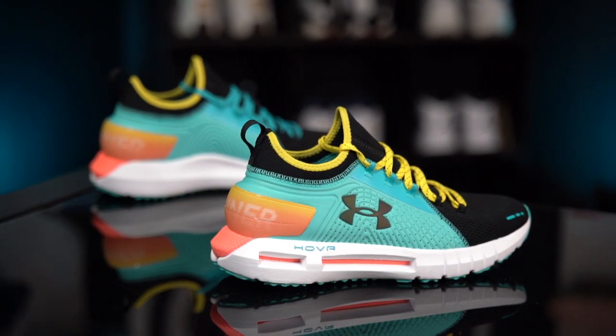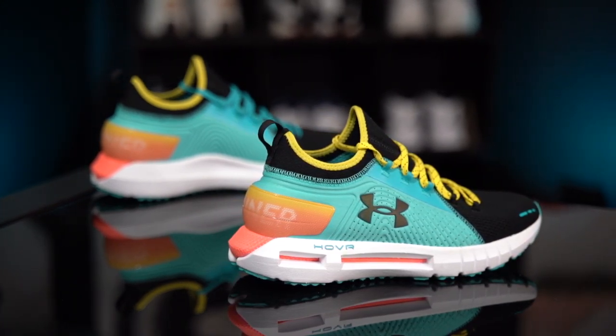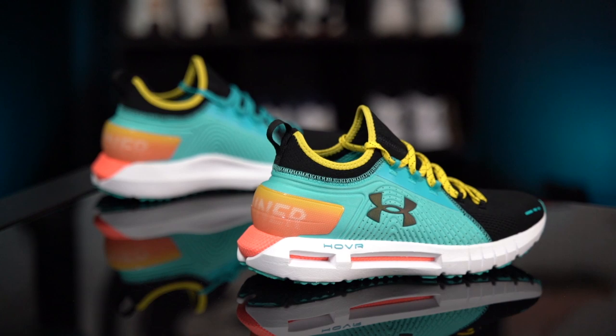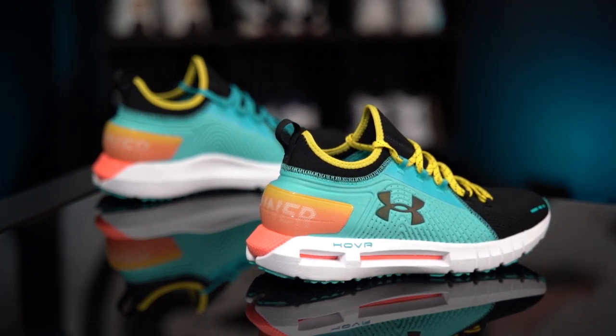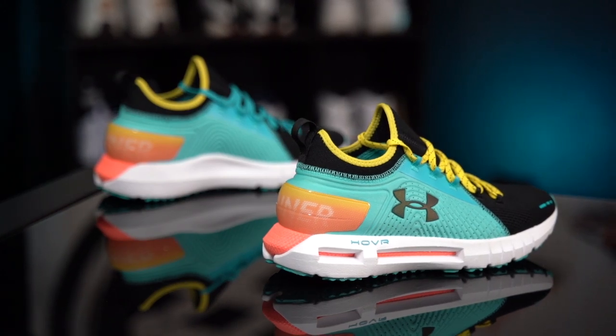And that pretty much takes care of it for the Under Armour Phantom SE. I absolutely love these things casually. If you've run in a pair, please let me know what you think down below in the comment section — I'd love to know your thoughts from a performance perspective. Retail price on them is $140. Reminder — the link to our Weartesters Discord community is in the description box below if you want to check that out and see how you can help us out. Thank you so much, and until next time, have a good one.